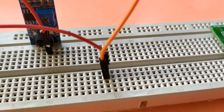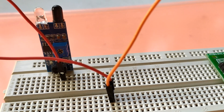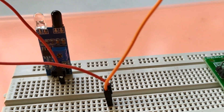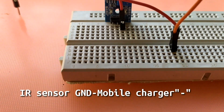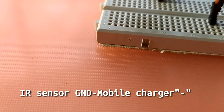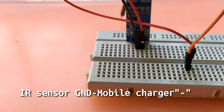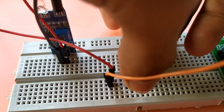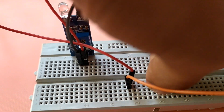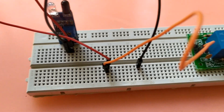Then we go to the relay module. We have to connect the main roles — we have to connect the mobile charger to the negative pin. The IR sensor is connected to the ground.